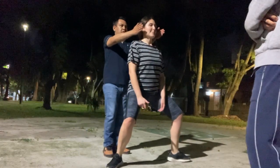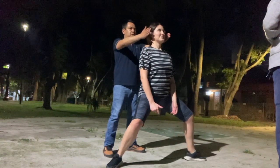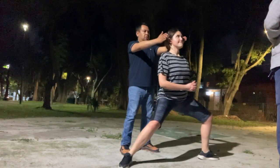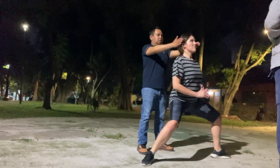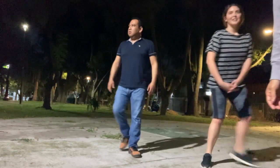We can go close over the hand now. Yeah, much better, much better. Good, very good, excellent!